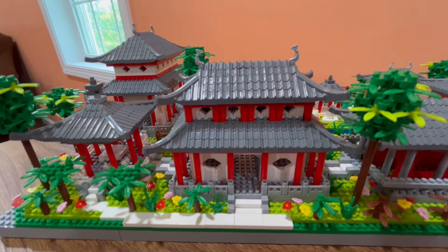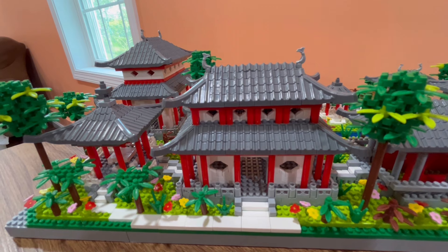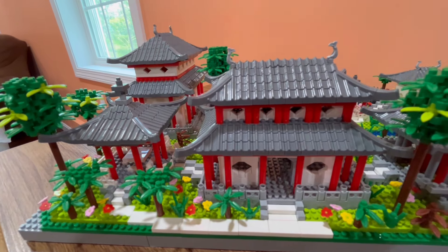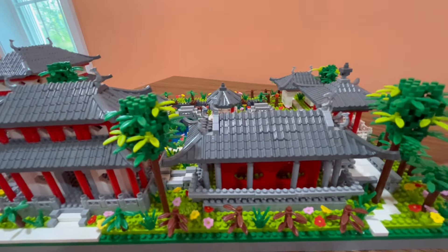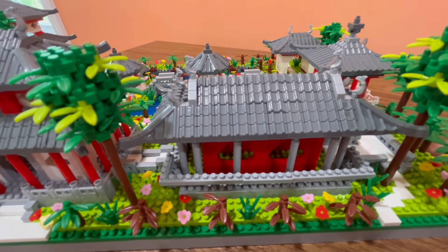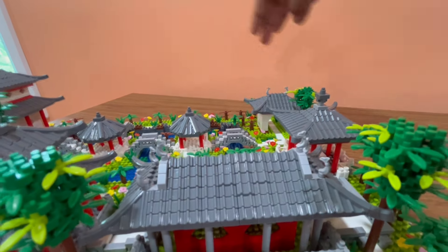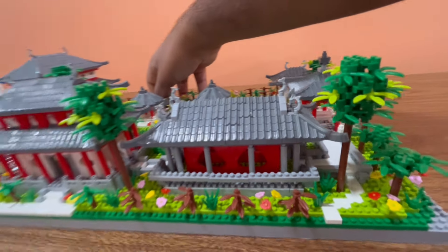Even though you're not likely to be displaying this build from this side. Taking a look over here we've got some more trees, and then this building with a different style of railing which is really interesting — this one is more brick-built compared to some of the other ones that use pre-existing pieces. Then taking a look over here, some more palm trees and another path as well.